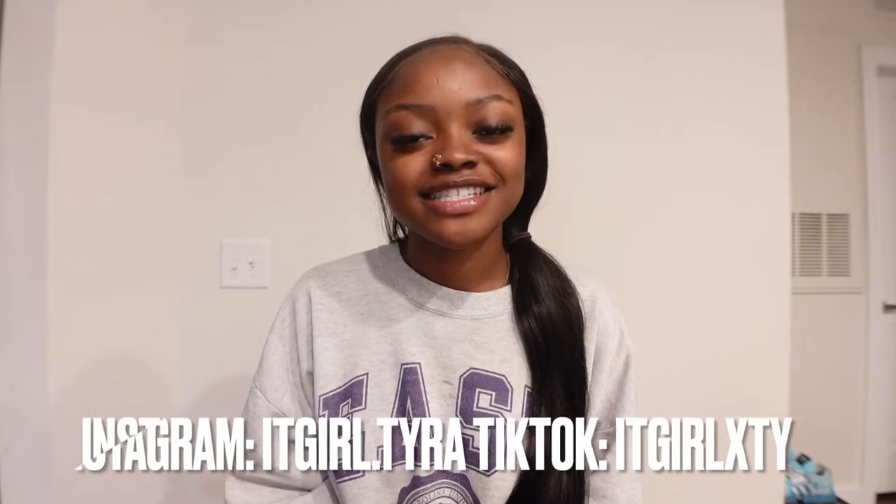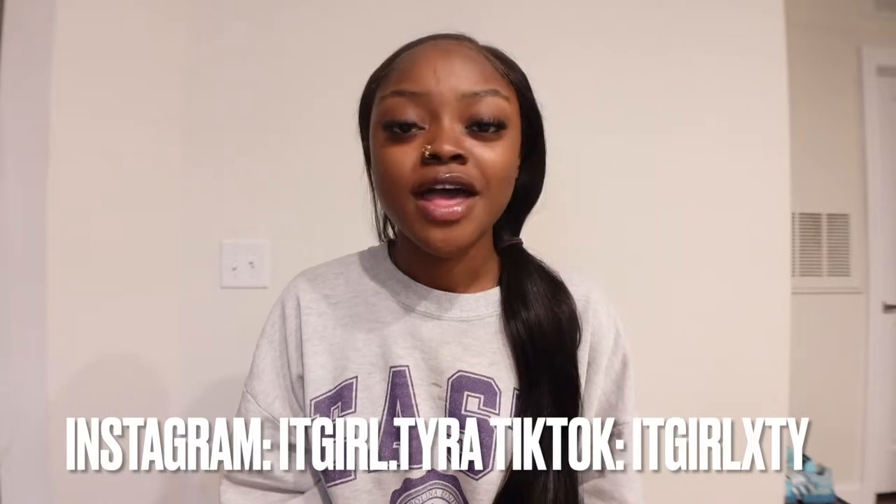Hey you guys, welcome or welcome back to my channel. My name is Tyra and for today's video I'm going to give you guys a plant-themed gift guide for yourself. Like me, I love getting gifts for myself but I also love giving gifts to others, so I thought this would be a good idea to do this video around this time, especially since it is kind of like Black Friday, Black weekend, Cyber Monday.